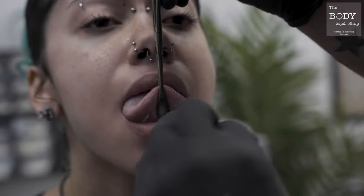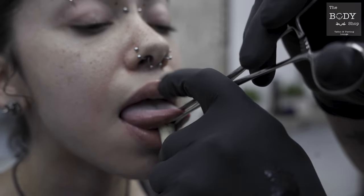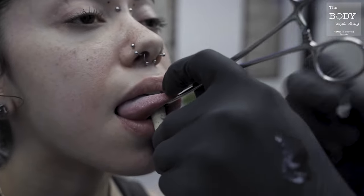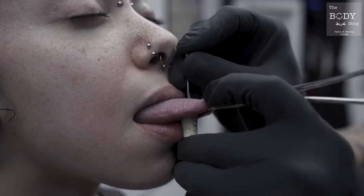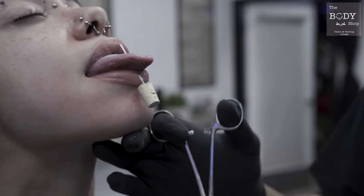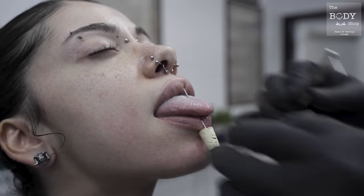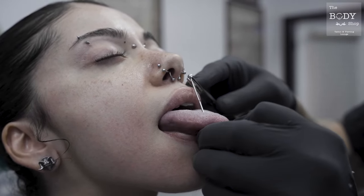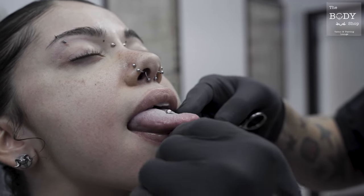This vein right here — you want to make sure you avoid that. So you're going to go off to the side just a little bit. Hold it just like that. Big breath in and big breath out. Good job. Stay just like that, put your chin up a little bit. And we're going to slide this through. And you, my dear, are done.